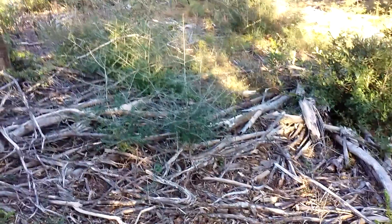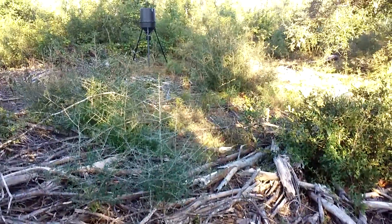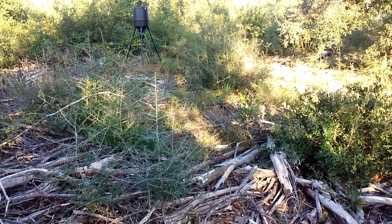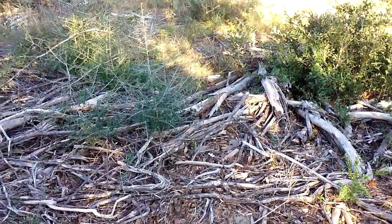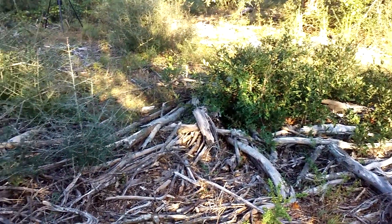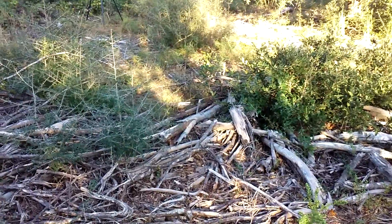All right, there it is. Hopefully we'll get some pictures of some big old deer here in a few weeks. There's another track — yeah, she's spotting tracks for me. There we go. Bye bye.